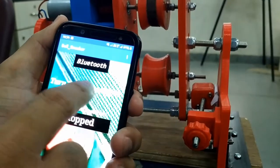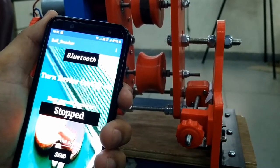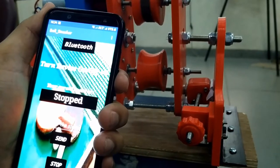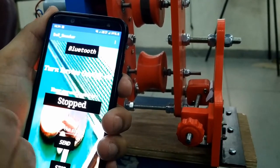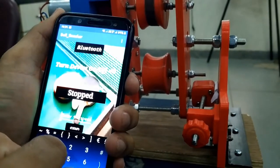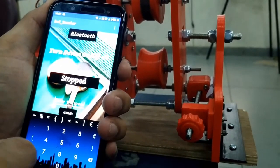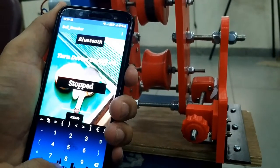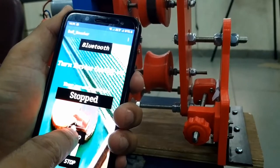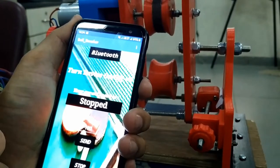The first step which I need to do is to turn on the device using this particular button. Now my device is turned on, which means that I can actually rotate the motors at a particular speed depending upon the value which I'm gonna feed. So over here, we need to enter any integer value ranging from 0 to 255. Let us say I'm gonna enter 100 as a value and when I click on the send button, this particular data will be sent over bluetooth to the MSP430 launchpad.